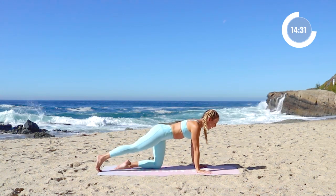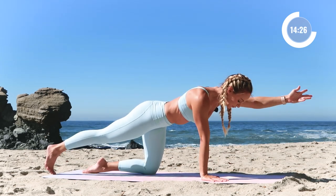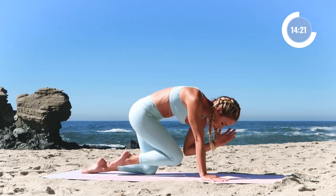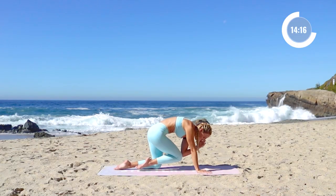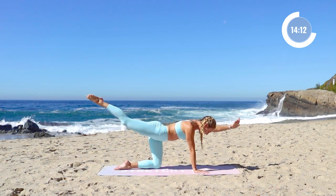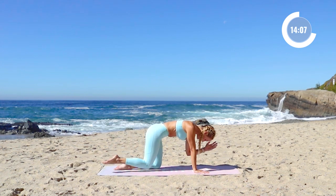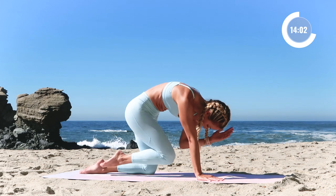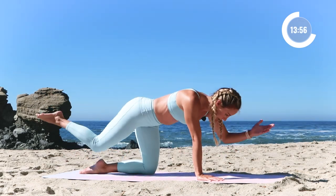Now we're going to extend the right leg back behind you, extend the left arm — so opposite arm and leg. We're going to pull everything in, just like the cat-cow: push the floor away, round up through the spine, pull the belly in tight, elbow and knee make contact. Inhale — 5 times like that. 5, 4, 3, push the floor away, 2, and 1.